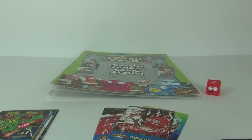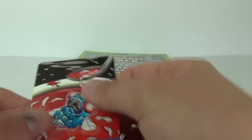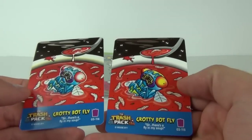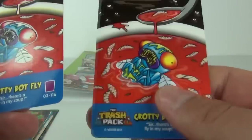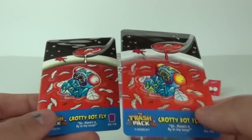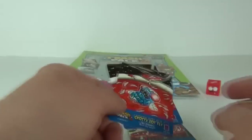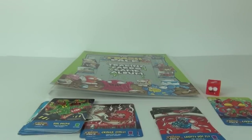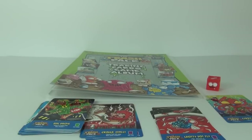Not all the Special cards are glow in the dark. To prove it, I have Grotty Butterfly — the one you just saw glowing — but I also have the second variation which is a normal one. You can see the numbers are different: one-one-six and one-one-five. So there are two variations — glow in the dark and normal — that you can collect in the Special cards. That is your starter pack for the Trash Pack trading cards. Very cool, lots to collect, and you'll have lots of fun! Thanks for tuning in to this trashy review — see you next time on Toy Review TV.